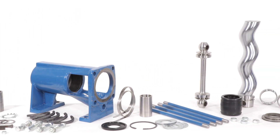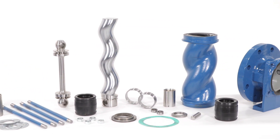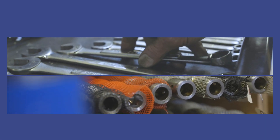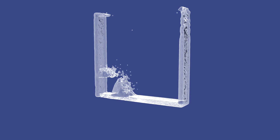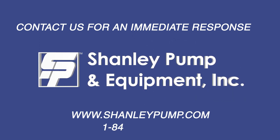Your SEP Series Progressive Cavity Pump is now completely disassembled. If you have any questions about or require spare parts for the repair of your SEP Progressive Cavity Pump, please feel free to contact us at www.shanleypump.com. We always have complete pumps and all spare parts in our inventory ready to ship the same day.